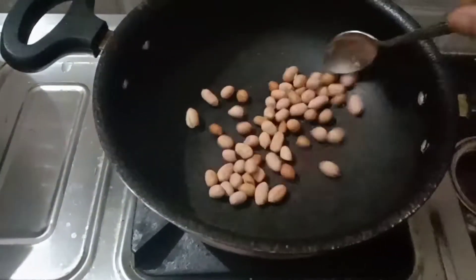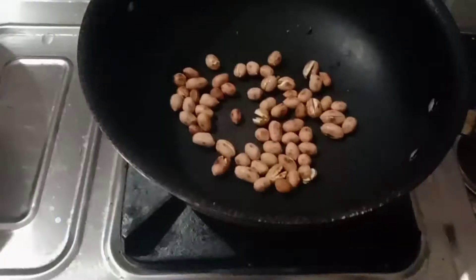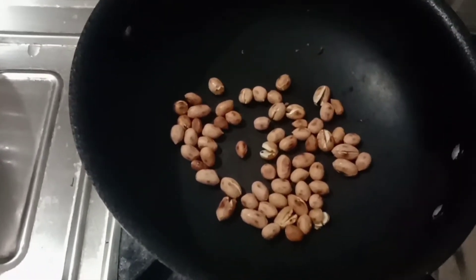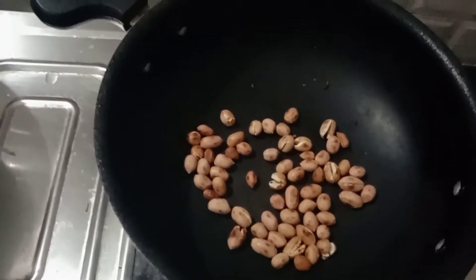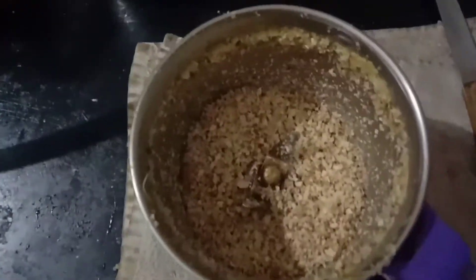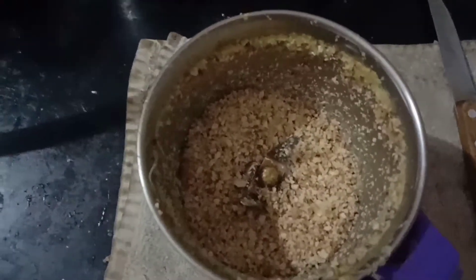If it's ready, we will put the mixture in the bottom of the plate. We are going to put the mixture in the bottom of the plate.